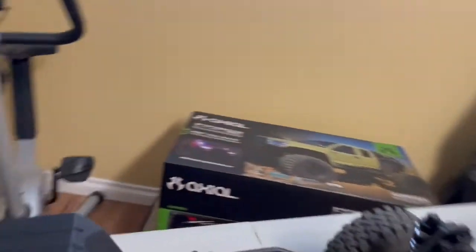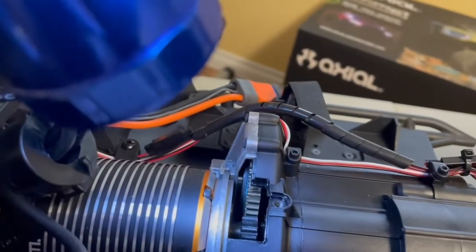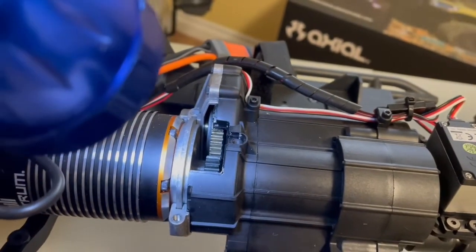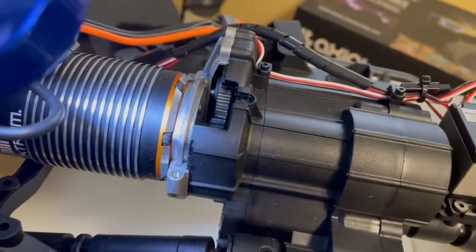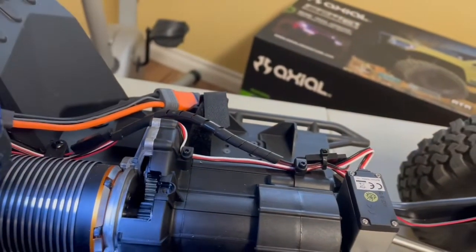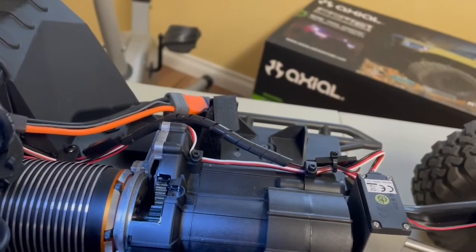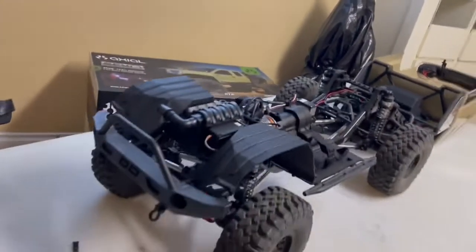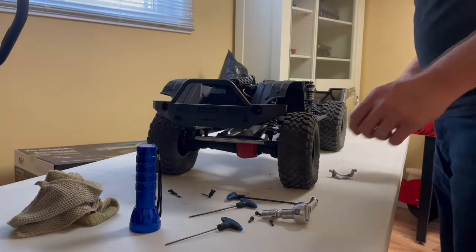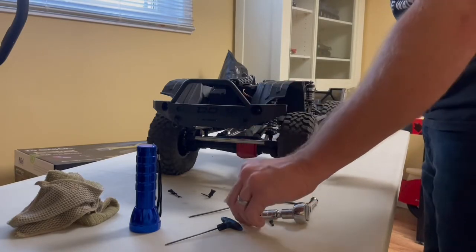The cover for the transmission is aluminum and they put a good amount of Loctite on the screws for that, which is good to see. For the shift servo — it's a standard size servo and they tell you to shift it at around one mile an hour. I find it clunks into gear, but if you hit the button to shift and then give a little touch of throttle immediately, it goes into second gear a bit smoother.